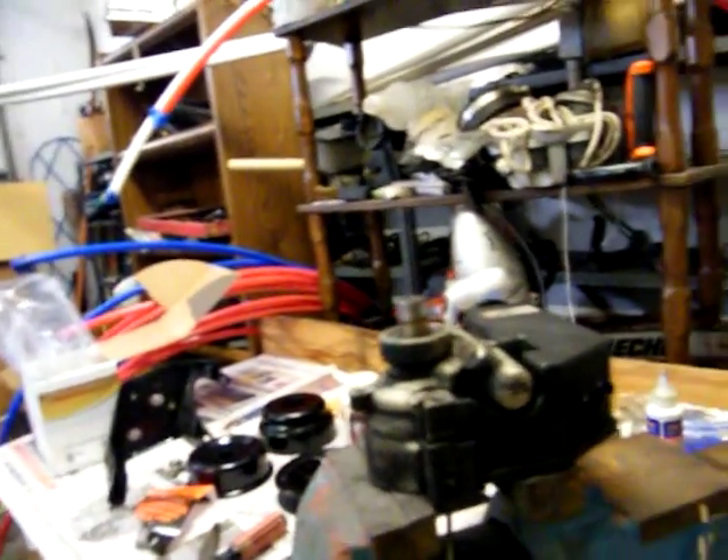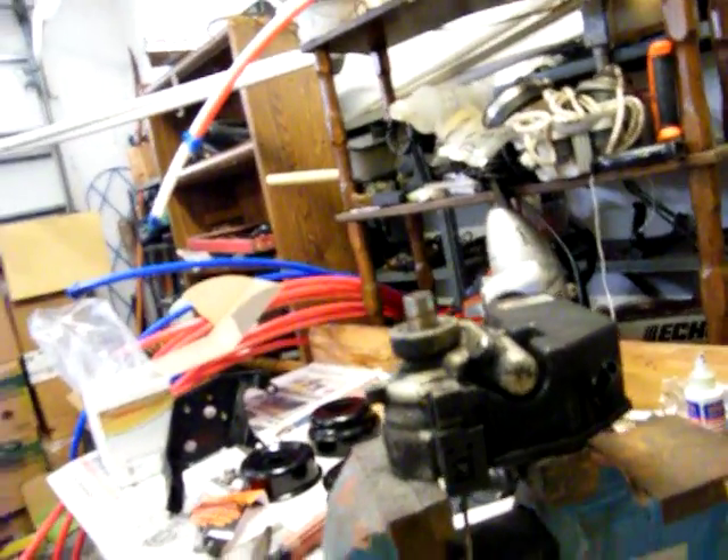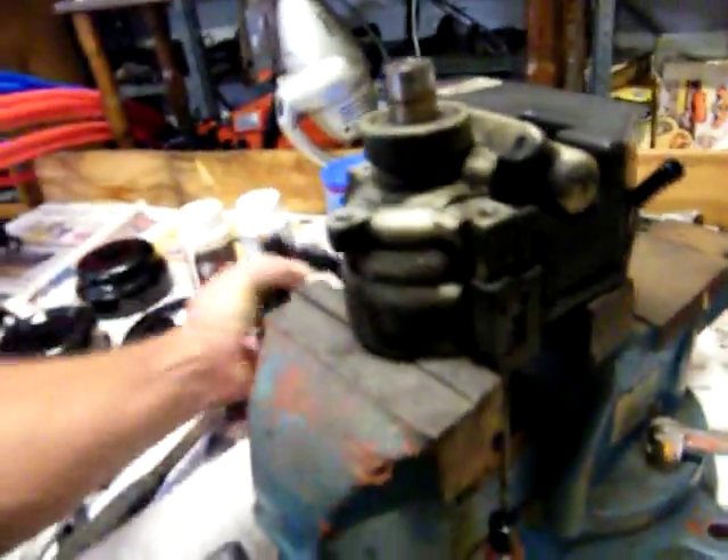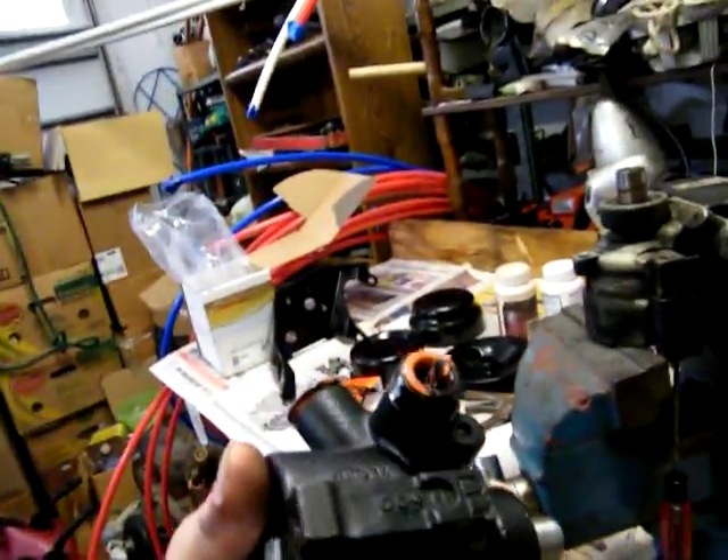We'll make another video on this part when I bring it in here, but there's a trick to getting these off. Here's the new power steering pump — got a new one right here. We'll put that little bad boy together and then everything will be ready to go on.